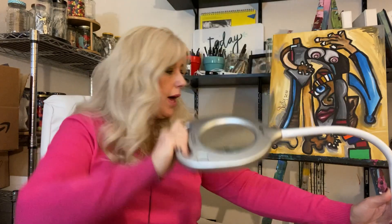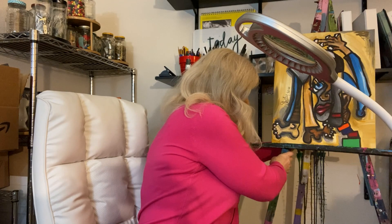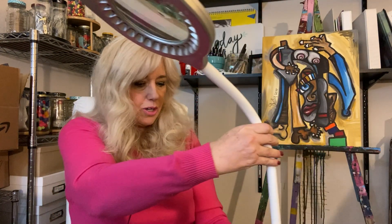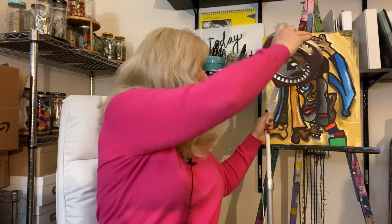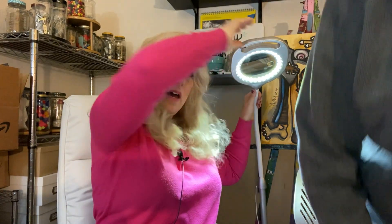And now I want to show you how it works on the couch. Jason, if you could come sit here, bring your chair. And so we're sitting here on the couch. Say hi to Jason. Let's say Jason is working on Lego but I'm watching TV and I don't want to work on anything and I don't even want to see the light.